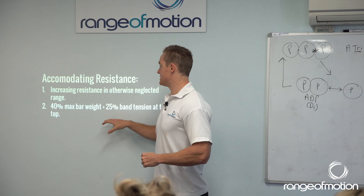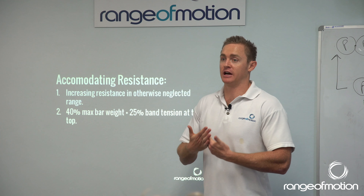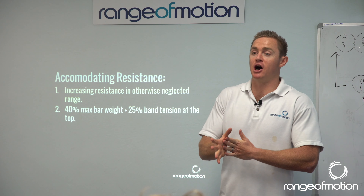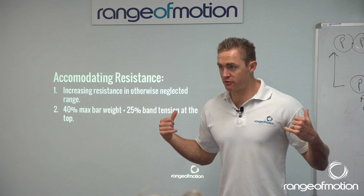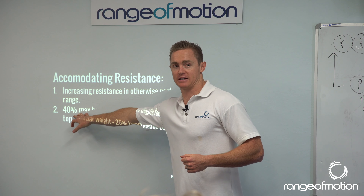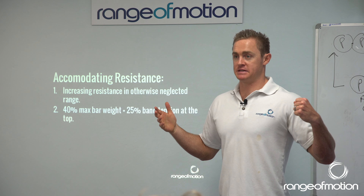So with this accommodating resistance, not only do we use bands, but we can do explosive plyometric-based stuff like jumping. Let me give you the example of a jumping high bar back squat using bands. We know at the bottom of the rep, the bands are effectively adding zero, so we've got 40% of our max on the bar. At the top of that, they've added 25%, giving us 65% of our max.